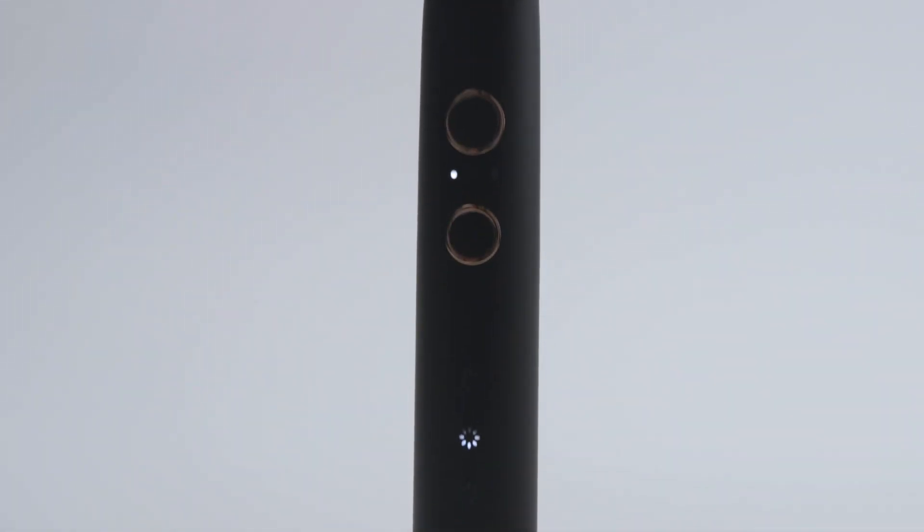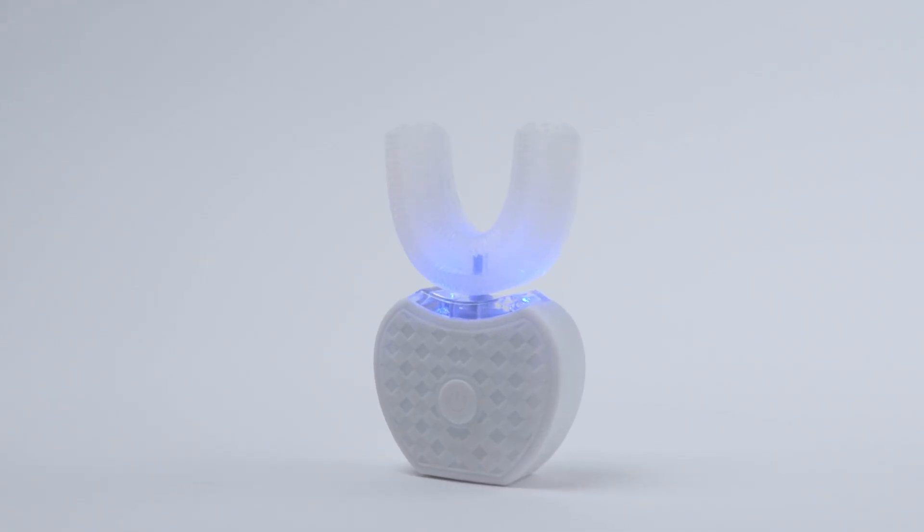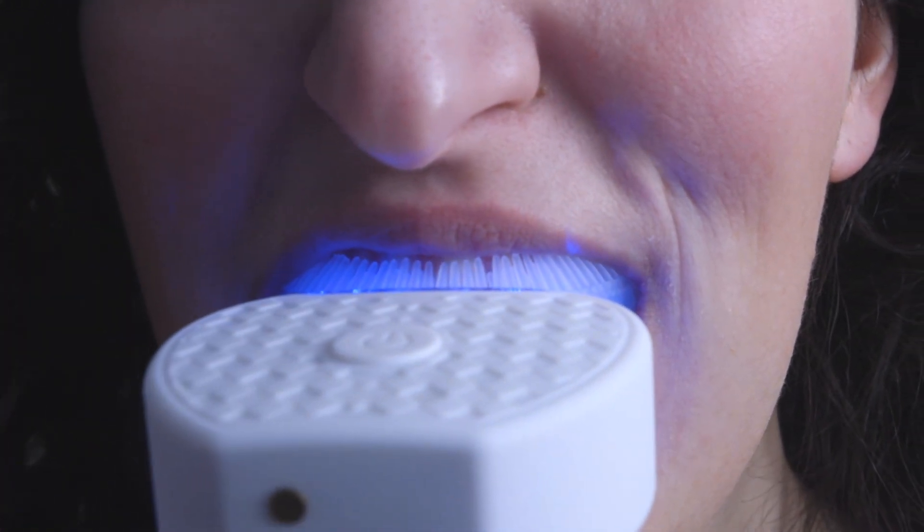A light on the side lets you know when it's time to change your brush head. Try the Cetus Smart LED Whitener to restore natural whiteness. After only 16 minutes, you'll lose those messy strips and keep your teeth healthy.